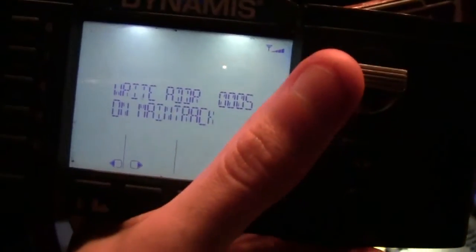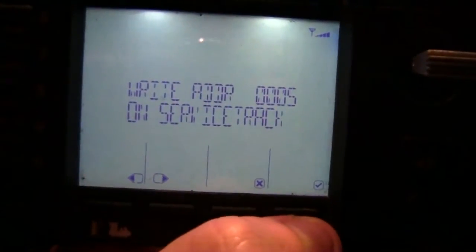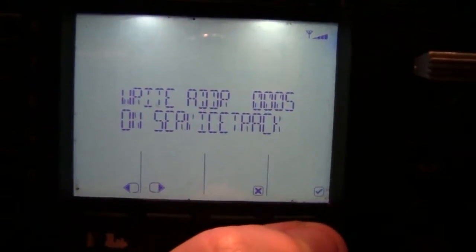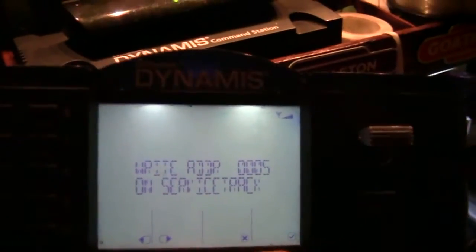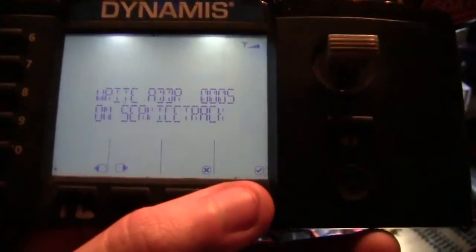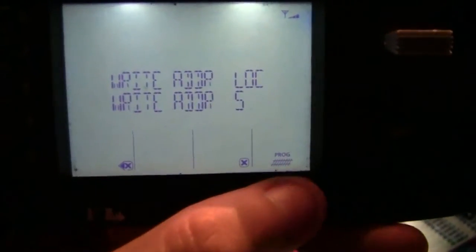You'll then get some options - some are main track and some are service track. For all my locomotives I use the right address on the service track menu, because if I programmed it to the main track - which I did once before - it programmed all the locomotives that were on the track, so they all became the same loco. Now we program them all individually on the test track.